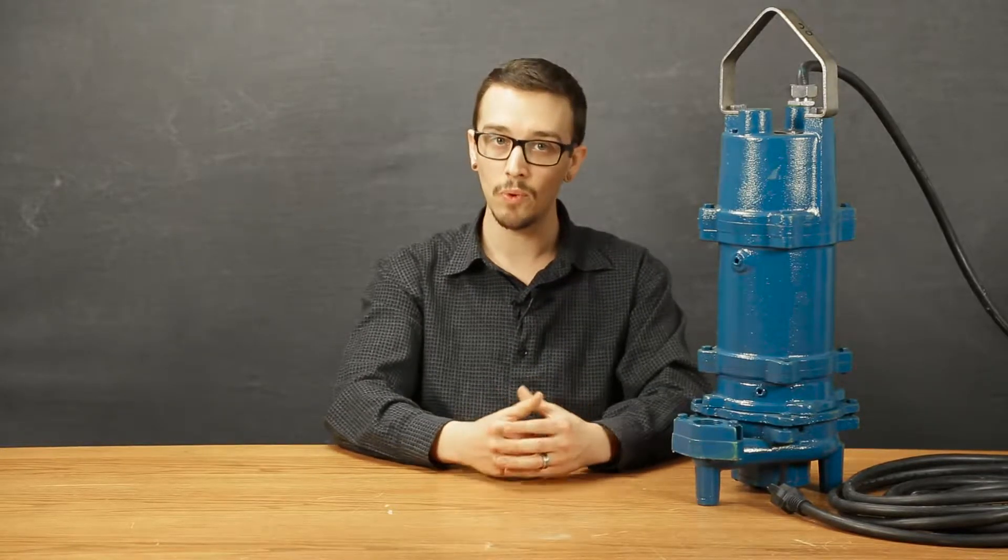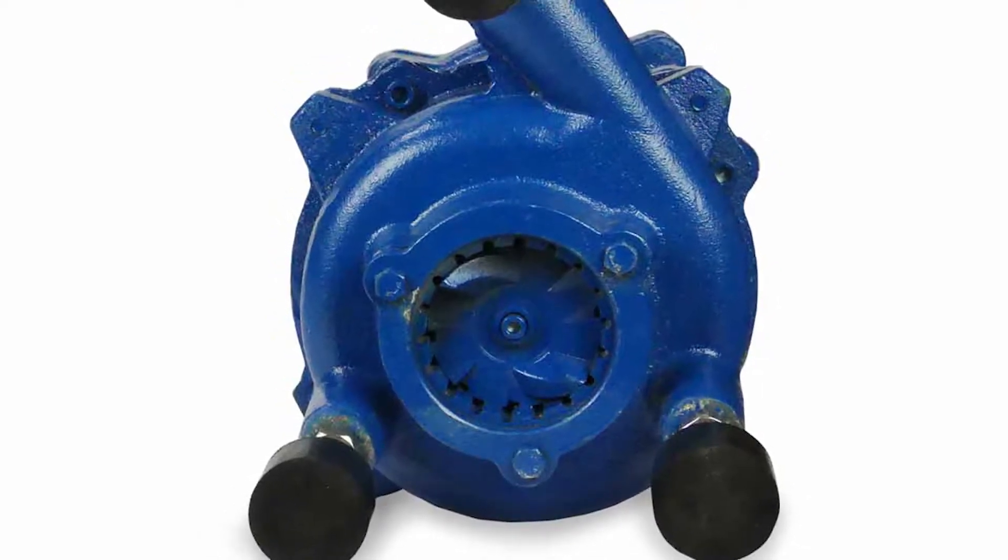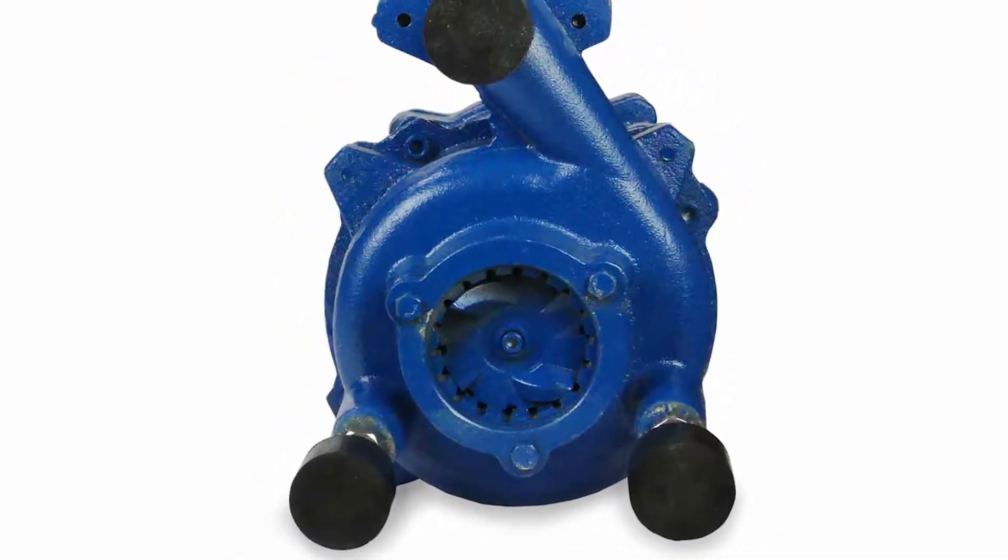The dynamically balanced 12-vein vortex impeller, composed of class 30 cast iron, will hold up very well to the caustic nature of wastewater and prevent clogs and plug-ups. Its dual cutter design cuts solids to a very small particle size, thereby reducing clogging, roping, or binding.